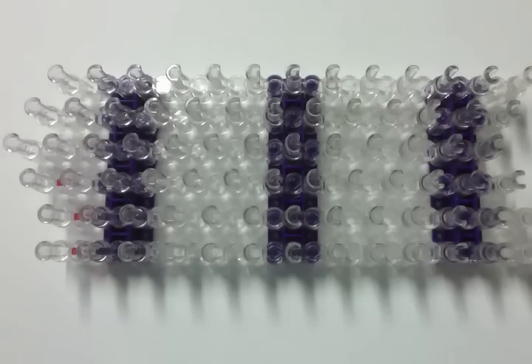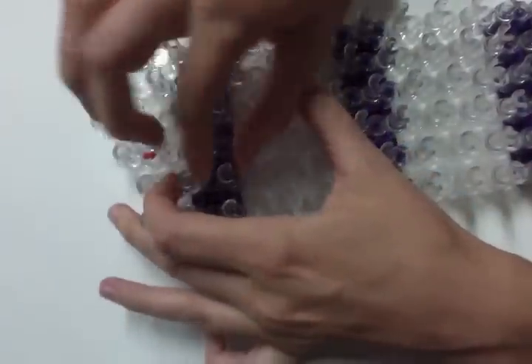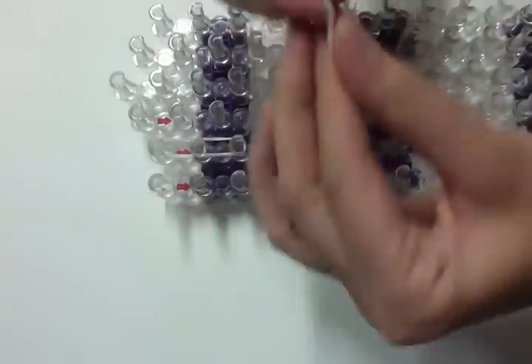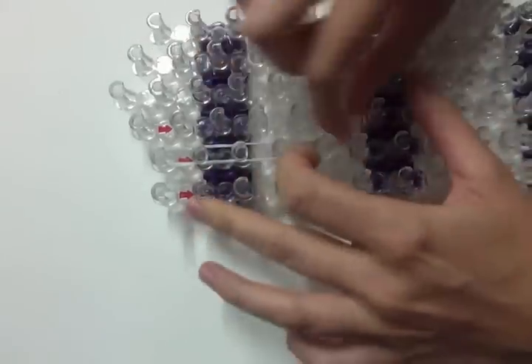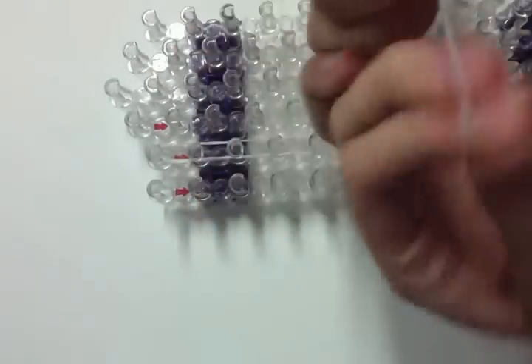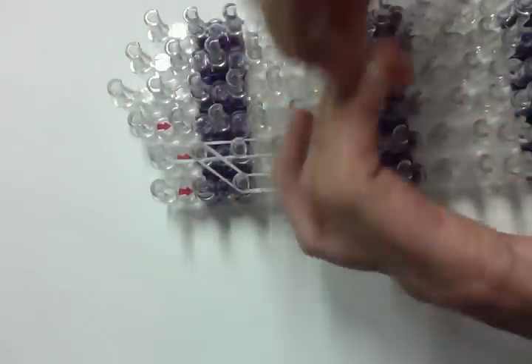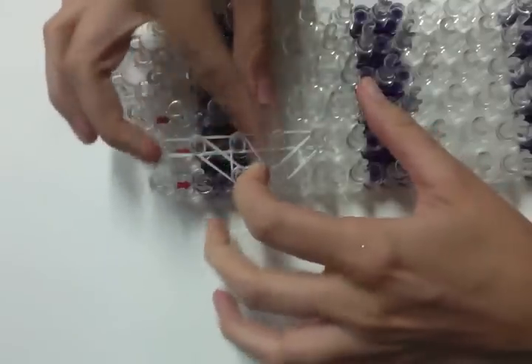We're going to start with the ear. I'm going to double-loop a white band and do that several times to here, and then I'm going to go this way, and then I'm going to double-loop across like this.